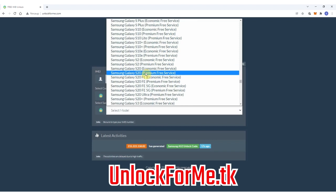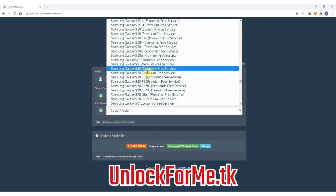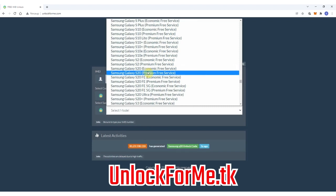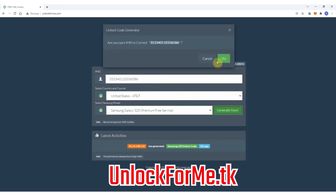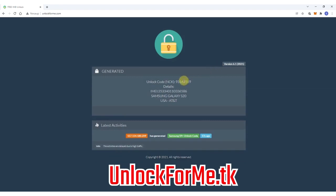This method works for any other Samsung Galaxy model out there. As you can see, you have two services: the economic service and the premium service. The difference is that one is faster and the other takes longer to get the unlock code. For this example I'm gonna select the premium service. Next you have to write down the IMEI number — that's the number we got a few seconds ago. Keep in mind that this number is very important; you have to write it down correctly, otherwise the unlock method will not work. This code will only work one time for one specific phone.